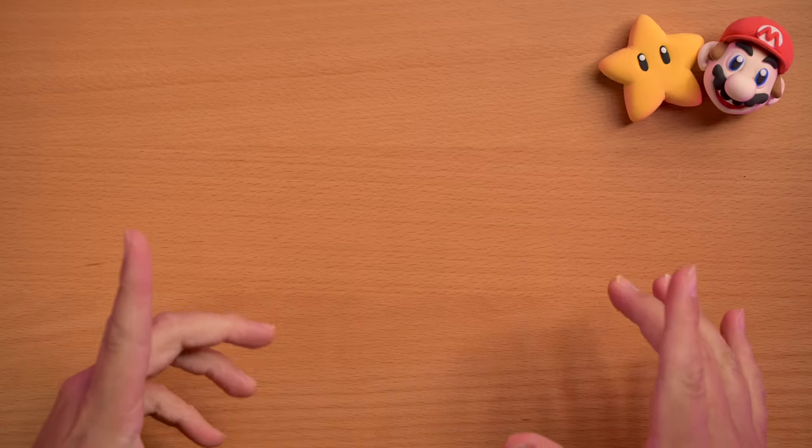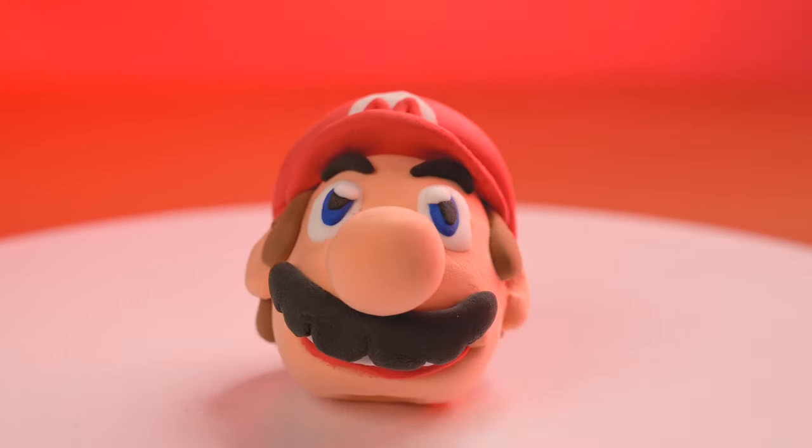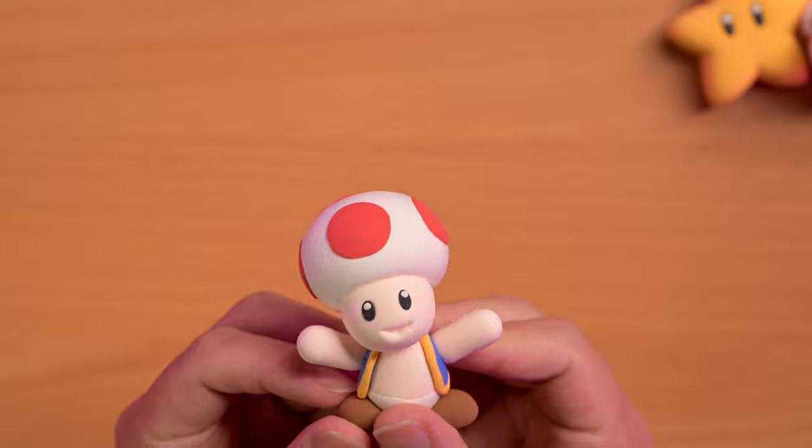So this week we're gonna be doing something Mario related — you might remember I did this guy a couple weeks back, and then in honor of Mario Party Superstars this week we're gonna be making a Toad.